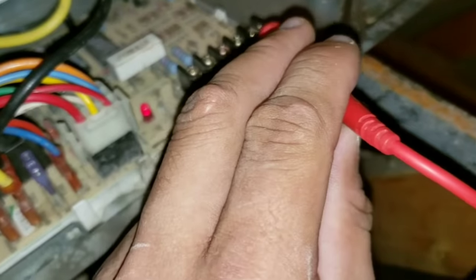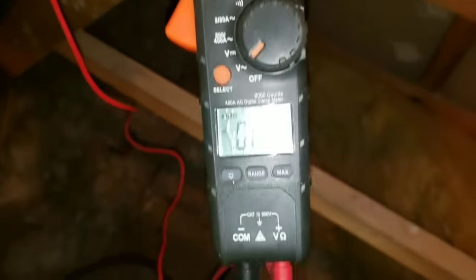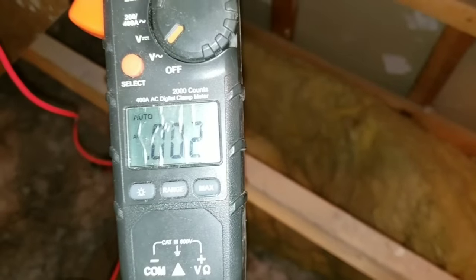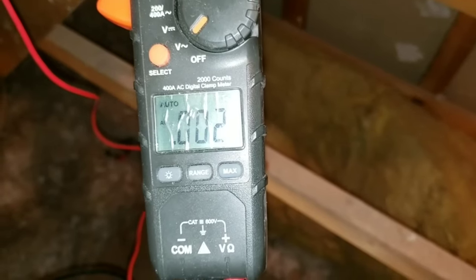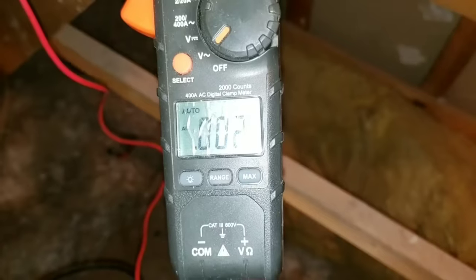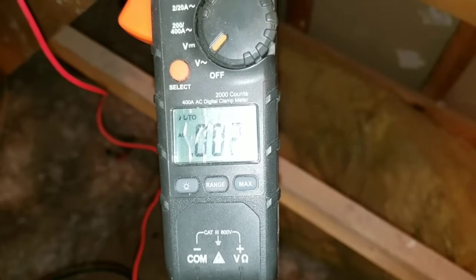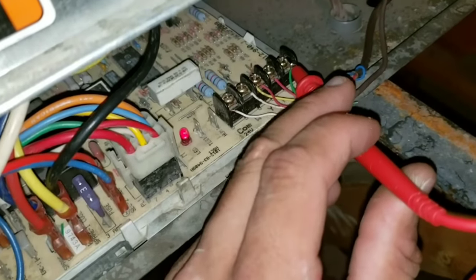Now we're going to test our blower terminal. You can see here I do not have voltage. If I took my thermostat and put it to the on position where it says auto and I put it to on, then I would have a 24-volt reading because my blower is calling for it to run from the board. But right now, because my thermostat is off, I don't have anything calling.